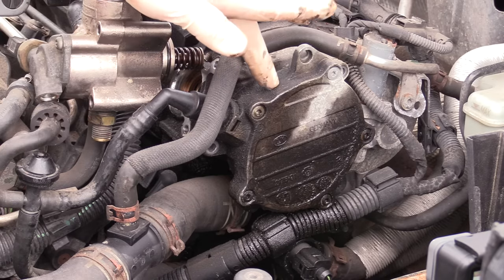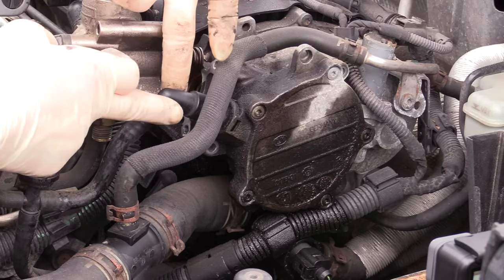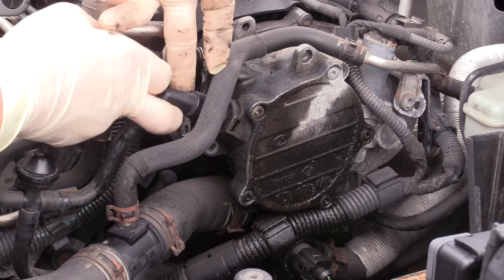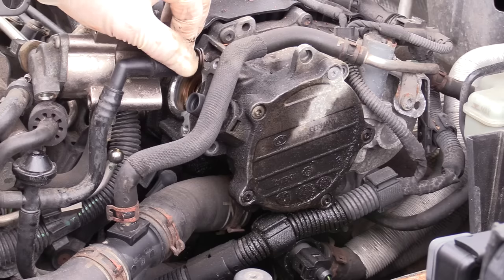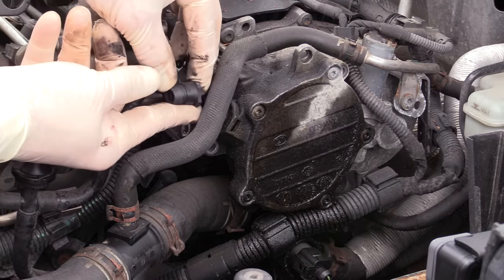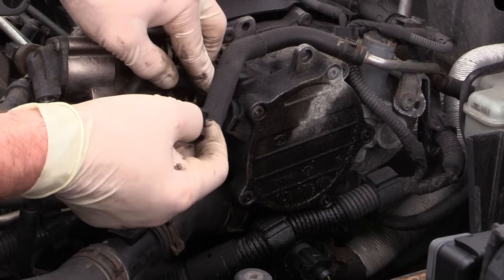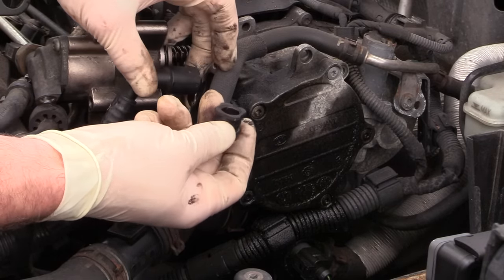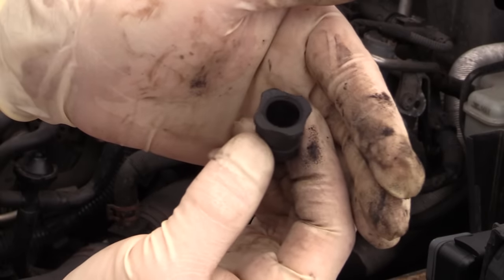Before removing the last bolt, I like to take the line that connects to the brake booster off. You can simply grab it at the bend and pull — that usually slides right off. Be aware that there's also a rubber piece that goes to this fitting that can easily stay on the pump. This is especially important if you're replacing the pump — you don't want to leave this piece on the old pump, so make sure it goes back on the hose when installing.